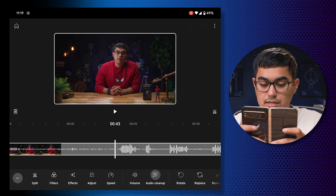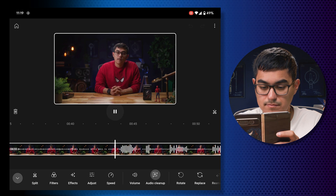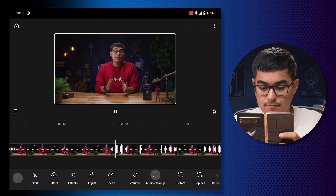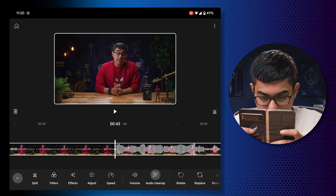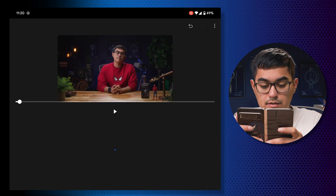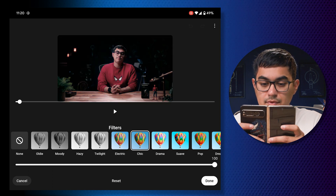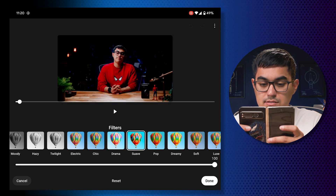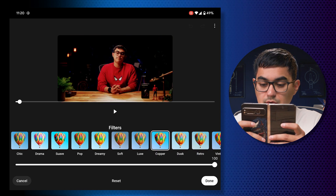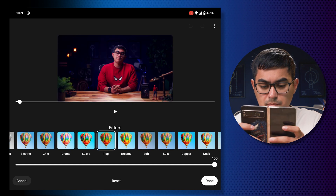Scrolling through the timeline, I can see the white dots represent the audio waveform. As a video editor, let me get a little more specific and find my good take. I'll trim right here. Now I want to change my color a little bit — there are some filters. Let's see if one of them can do my clip justice. 'Pop' wasn't horrible, it did help with the colors. They have a lot of options.